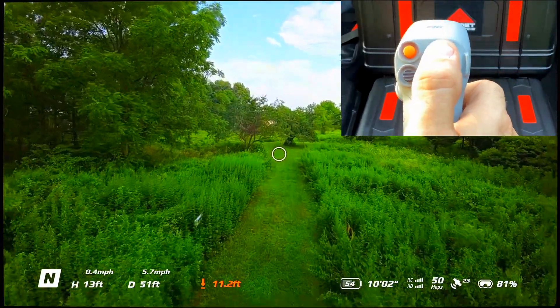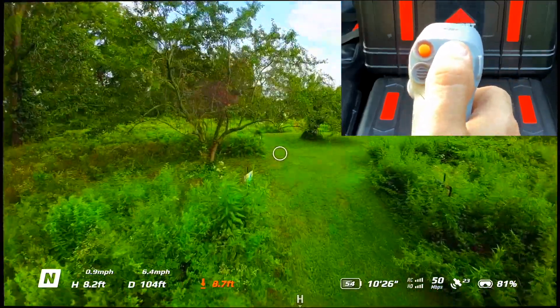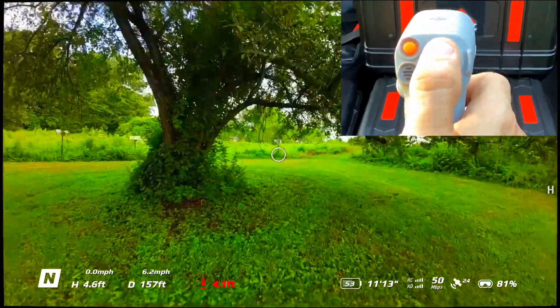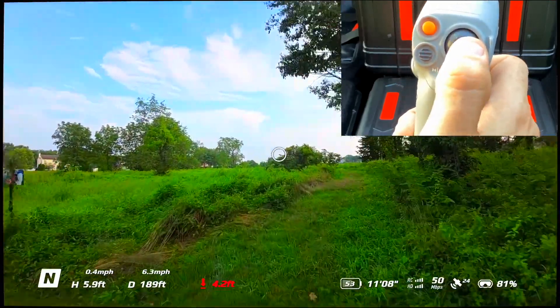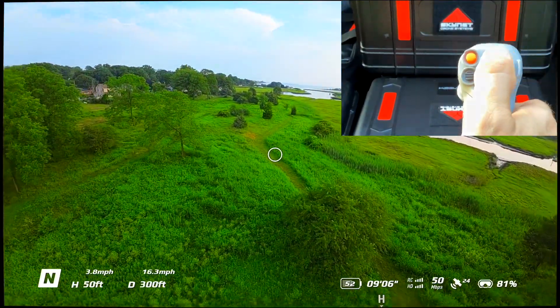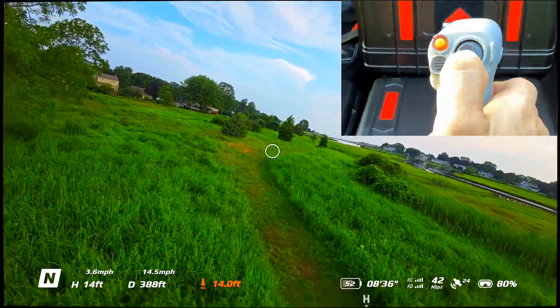It's the same when descending — if you see me rolling my wrists like this, that's how we operate the aircraft. The whole thing is just hand movements. You can add a little bit of toggle for a steeper rate of climbing, and it's gonna do the same thing if I angle it down and push that toggle down.